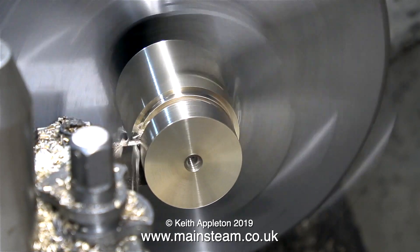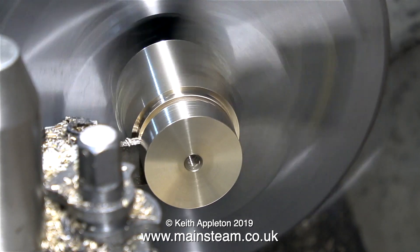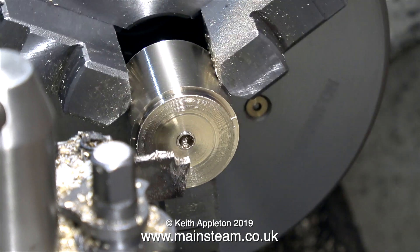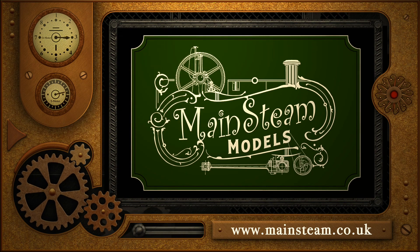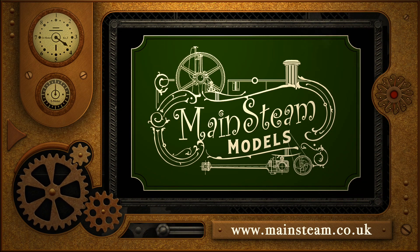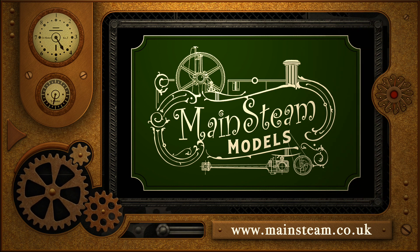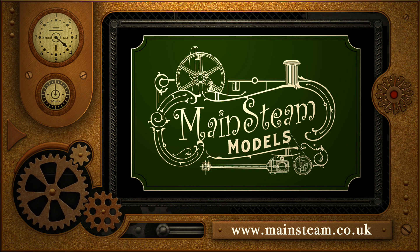Inside the small cupboard that houses the motor, one belt goes from the electric motor to the first shaft, then another goes from the first shaft to the second shaft, and finally there's a special segmented belt that goes up to the headstock. The piston blank has fallen into the chip tray, so I'll look for that later. That's it for this episode — thanks for watching and I hope you found it useful. Please take the time to visit my Mainstream Models website and click on the video playlists section to find other videos you may like to watch.